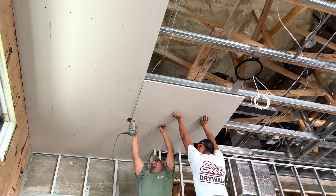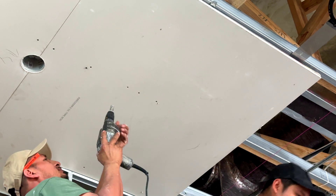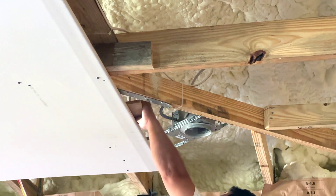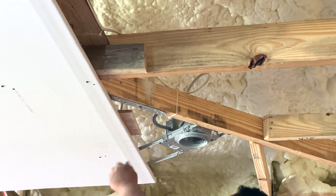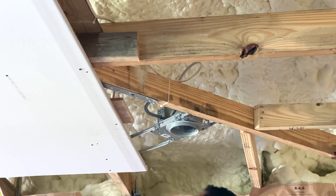A similar cutting tool is used to route out hi-hat and other openings as they go. Screws that miss the metal studs must be removed so they don't eventually show through the finish. Wood blocking is added to areas where the drywall is overhung without support, to bond the two pieces together without cracking.